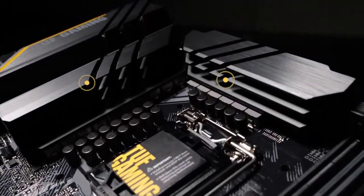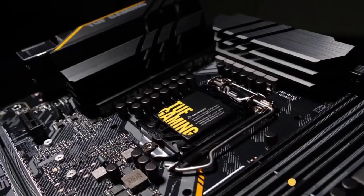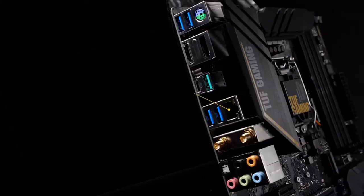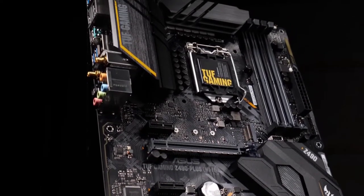It consists of 4 DIMM slots with a dual memory channel, 64 GB memory, and 2 M.2 slots. It has multiple USB ports including an HDMI port. Furthermore, it has an upgraded power delivery and comprehensive cooling options, which makes it unique from many other motherboards.